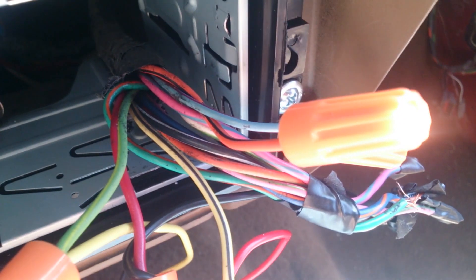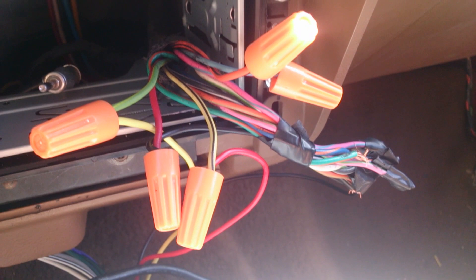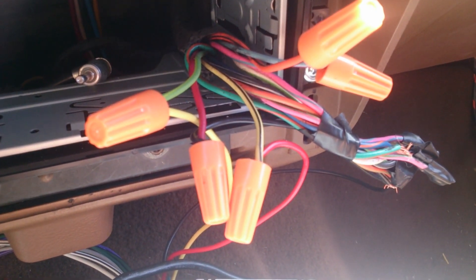That pink and blue one, you don't have to worry about. Same with the orange and black one — just figure out a solution to cap them off, unless your harness is different than mine. Because a lot of these old Fords have similar connections. They may be different colors or in a different order.